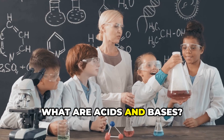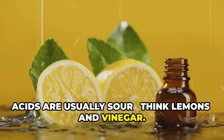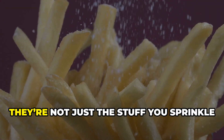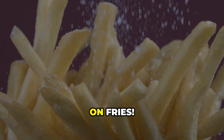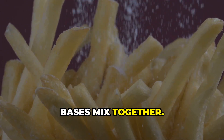So, what are acids and bases? Acids are usually sour — think lemons and vinegar. Bases are bitter and slippery, like soap or baking soda. And salts? They're not just the stuff you sprinkle on fries. Salts are what you get when acids and bases mix together.